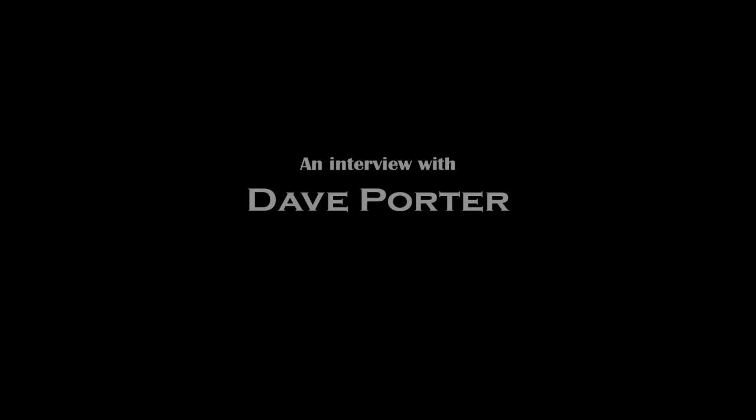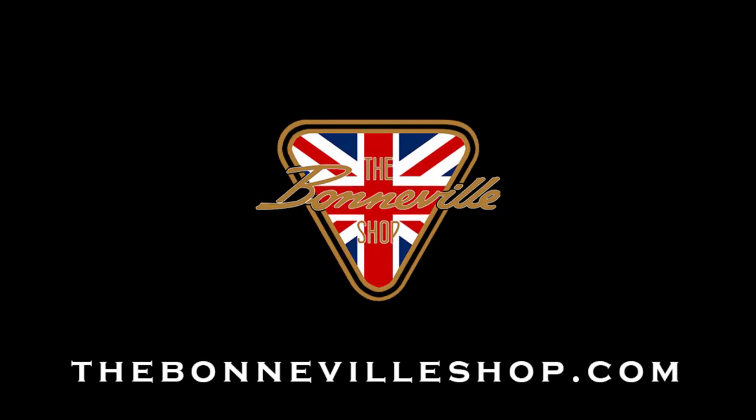Hello, I'm Dave Porter. I am going to be joining the team here at the Bonneville shop shortly. So tell me about how you got started fixing up vintage Brit bikes.